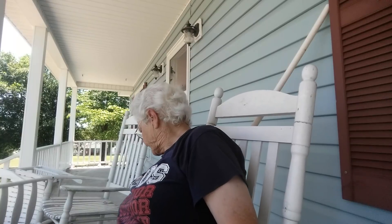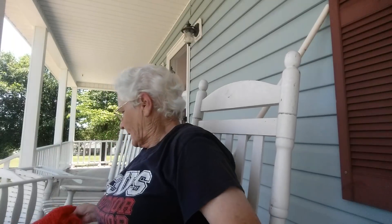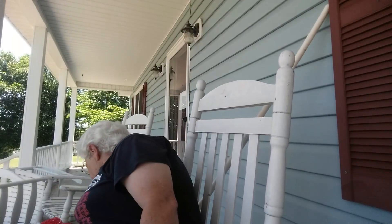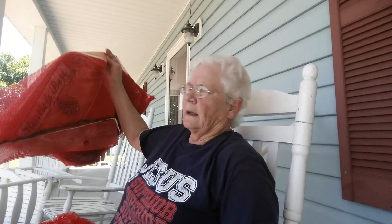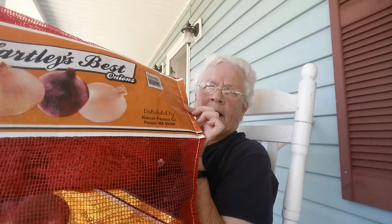Anyway, I wanted to show you something. I was in the grocery store the other day and I was standing there watching the produce guy. He was taking out bags of onion from this big net bag — one of the big ones that holds probably about 50 pounds. And I stood there watching him and I thought, you know, I think I can use that.